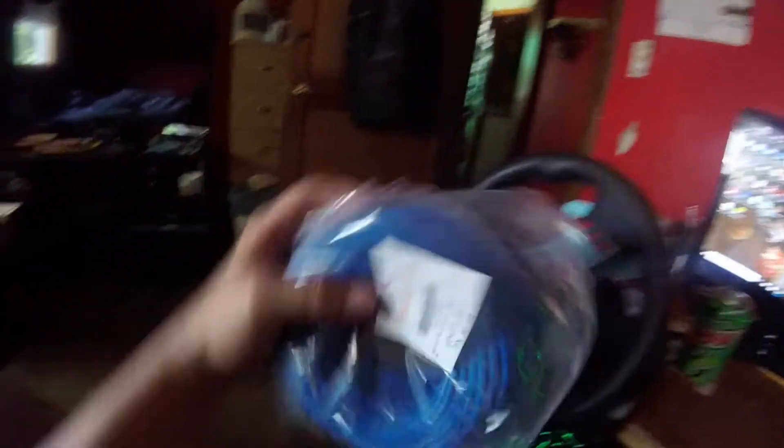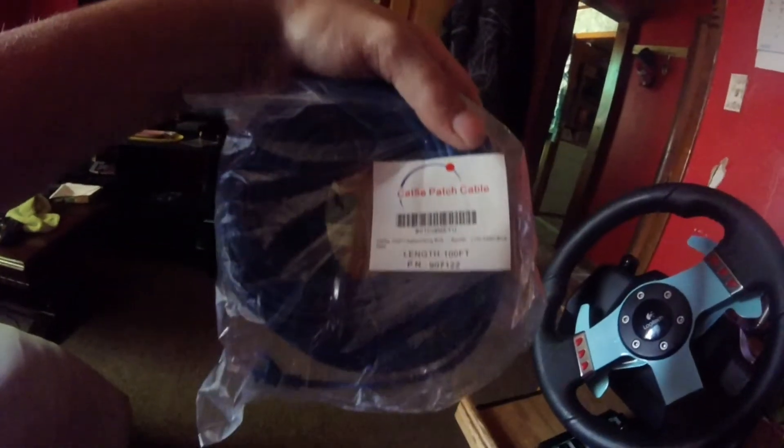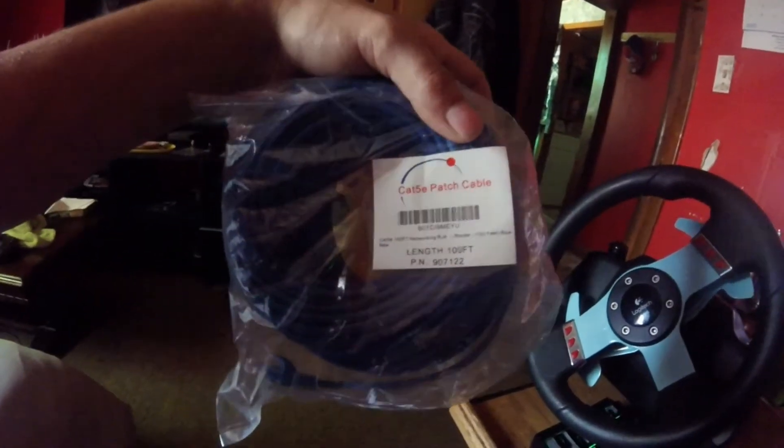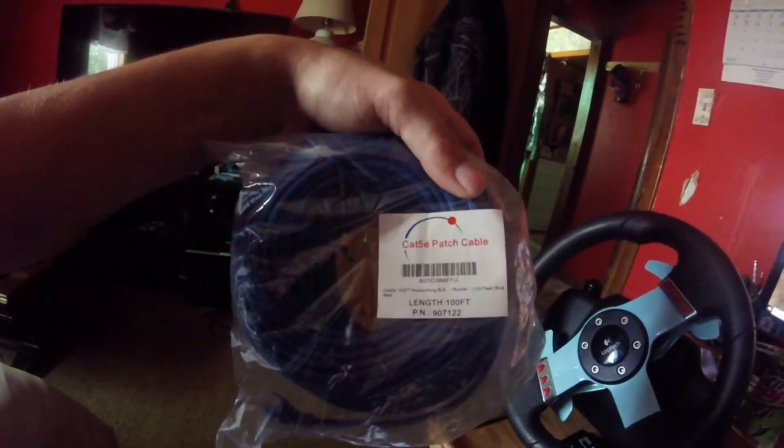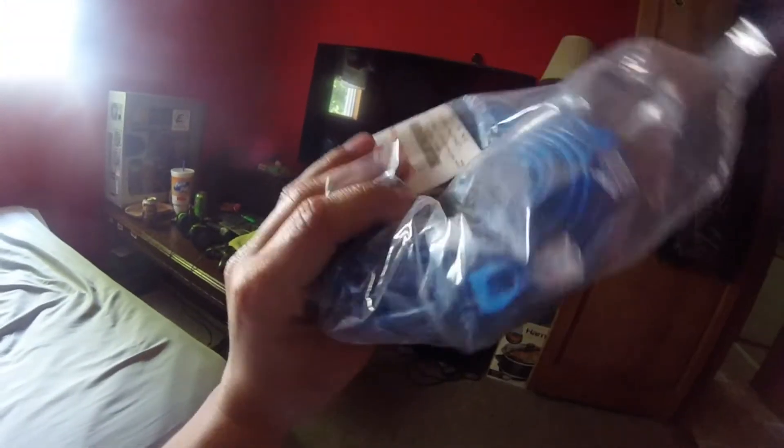One's for my tractor and one's for my computer. This is a hundred feet of Cat5e cable. I paid less than ten dollars for this, about eight bucks, free shipping for a hundred feet on eBay. That's from this room to the router. I'm replacing it. Pretty awesome.